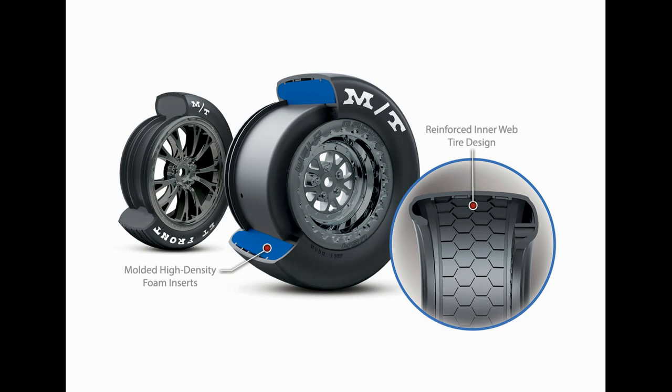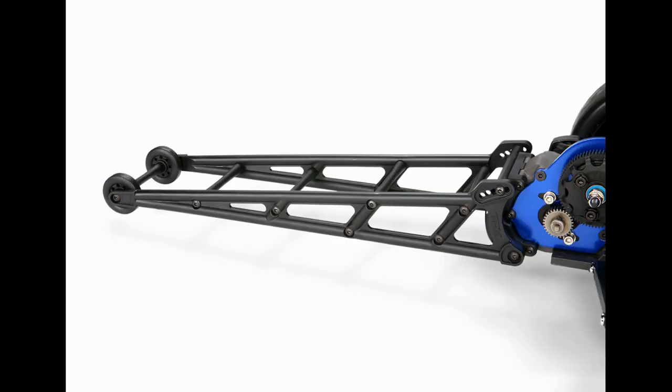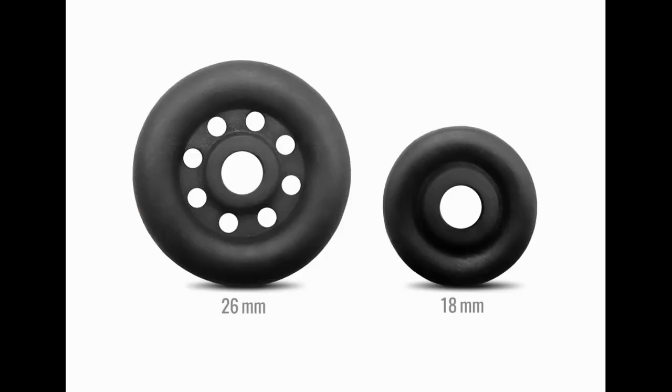The blue foam on the inside is a high-density foam insert. The wheelie bar — as you can see in this picture — has two separate types of tires you can change. I believe one is an 18 millimeter and the larger one is a 26 millimeter wheel that you can swap on the wheelie bar.